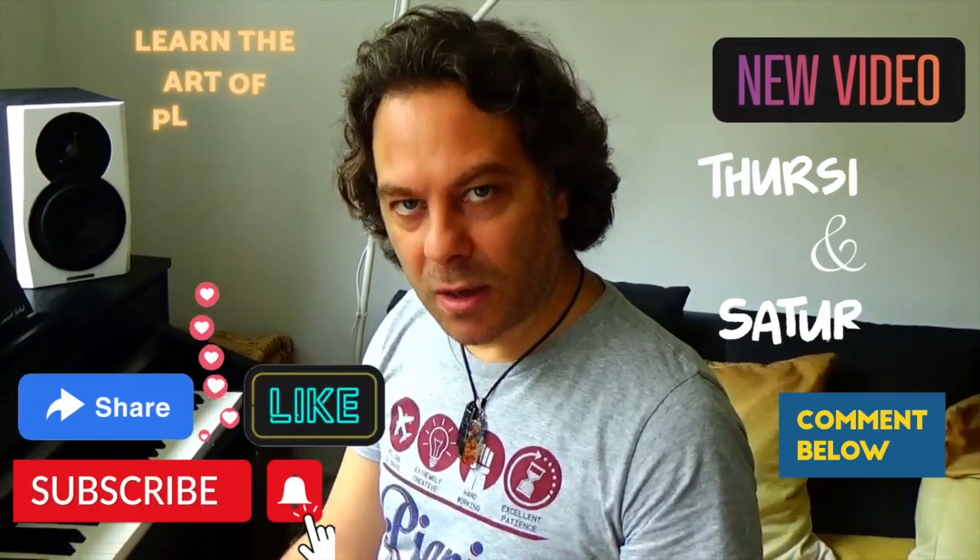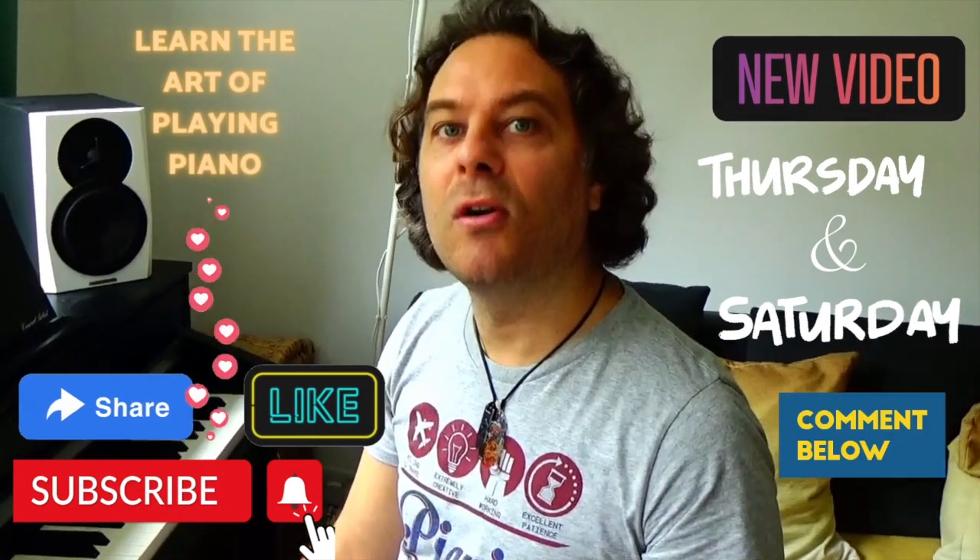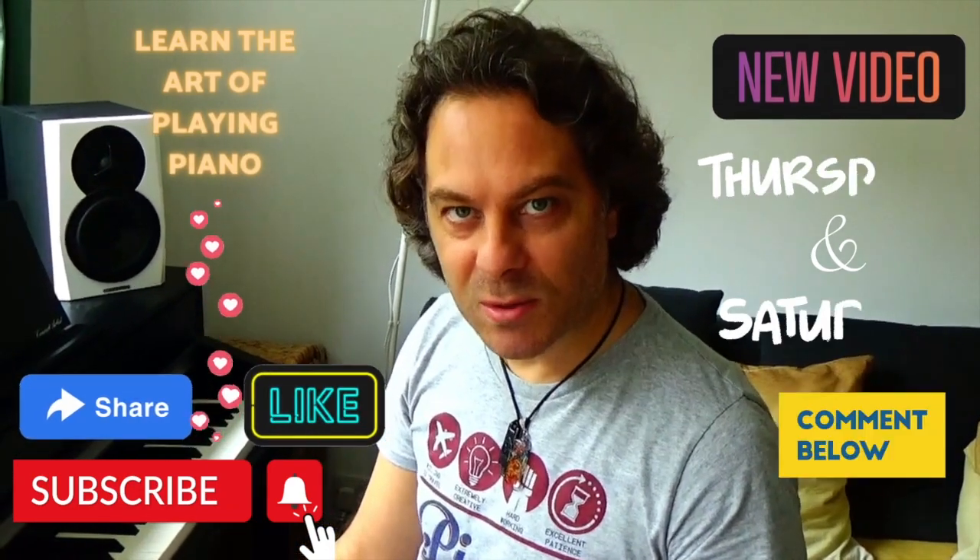If it's the first time you're landing on my channel, thanks to this video, don't forget to subscribe, and see you in the next one. All the best!